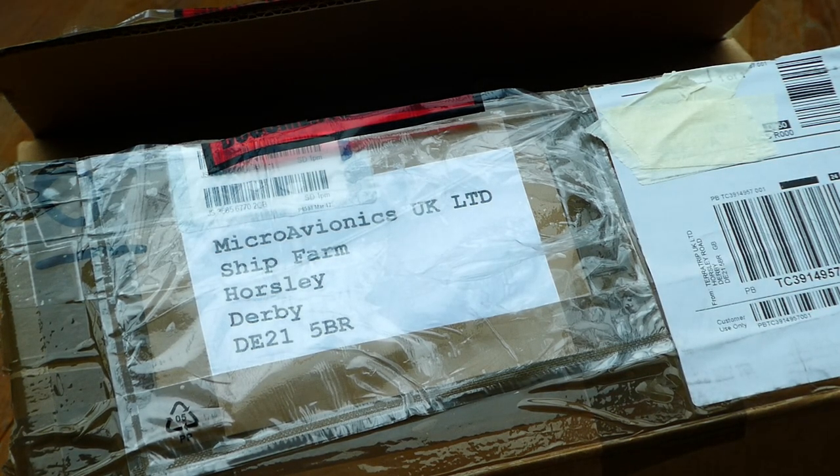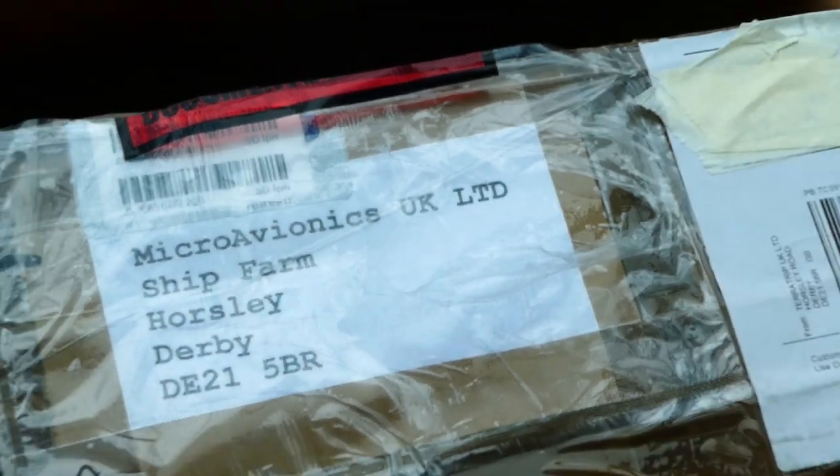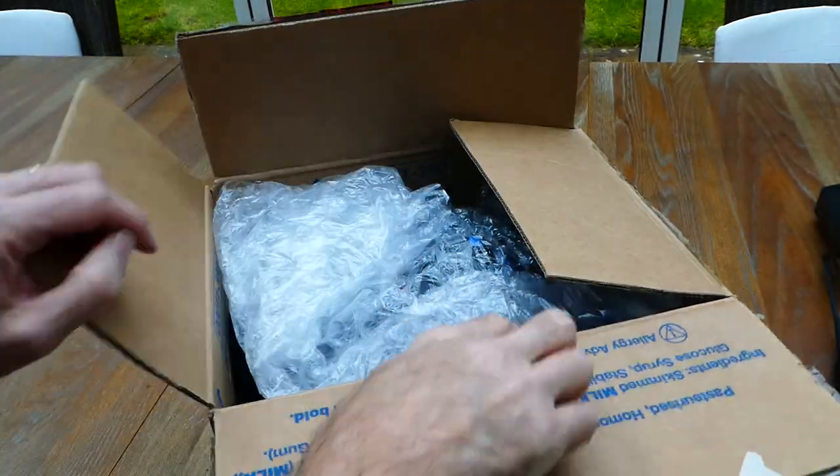This is a very quick and dirty unpack and check of my flying helmet from those incredibly clever guys at Microavionics. Eddie has done a fantastic job for me and what he has done is upgrade my PM100 flying helmet.